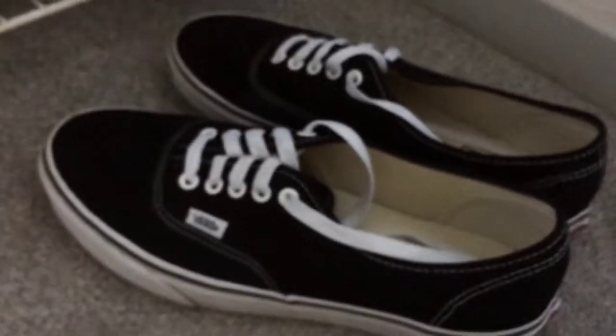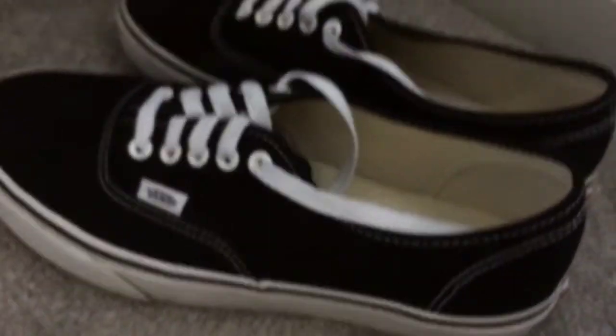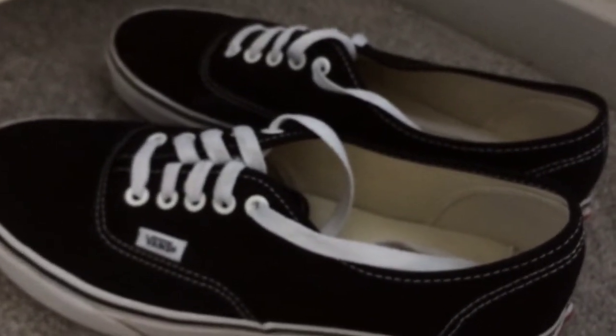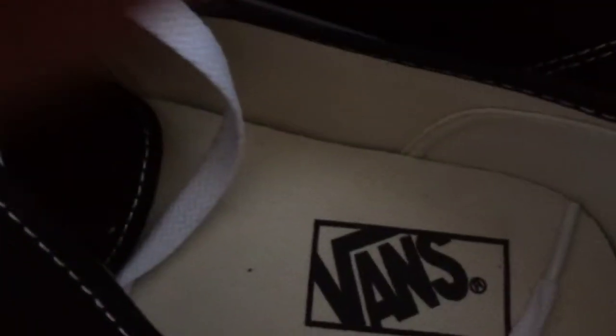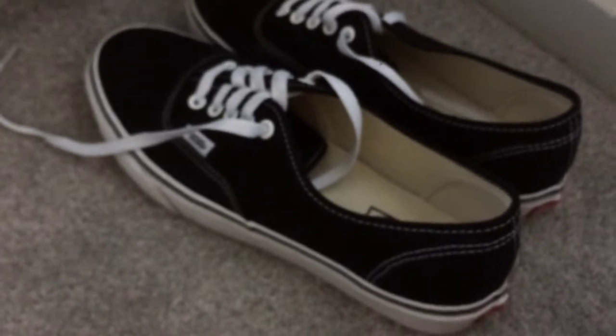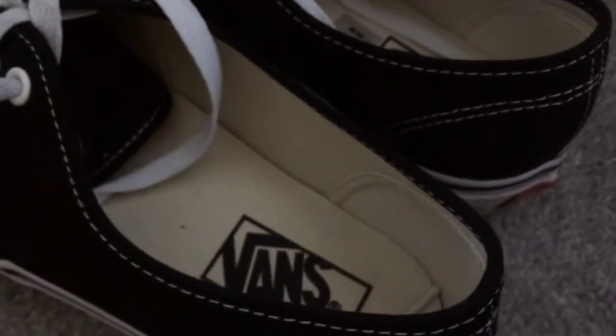Now moving on to my two pairs of Vans Authentics. The first one is my favourite — it is the black and white. I've barely worn these; they're like my favourite pair of trainers. These aren't the comfortcush version, just the bog standard £50 ones. They've got the Vans logo on the side and back, and I wear these for skating pretty much.